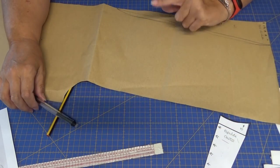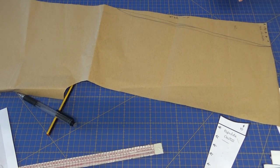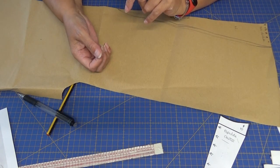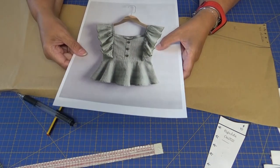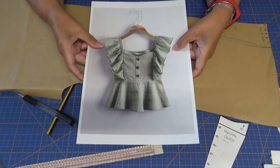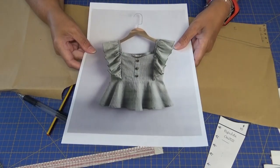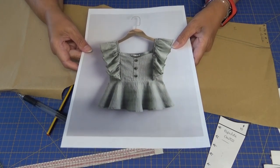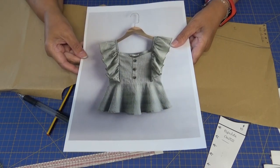Si vais a hacer dobladillo en la parte del filo del volante, pues tendréis que echarle un poquito más, darle un poquito más, porque luego cuando lo dobléis va a perder. Yo normalmente este tipo de volantes los hago con repulgo, se hace con la overlock. Las que no sepáis cómo se hace con la overlock, hay un vídeo en el canal en el cual explico cómo hacerlo con la overlock y cómo hacerlo con la máquina de coser casera, con la recta. Se puede hacer igualmente con las dos.